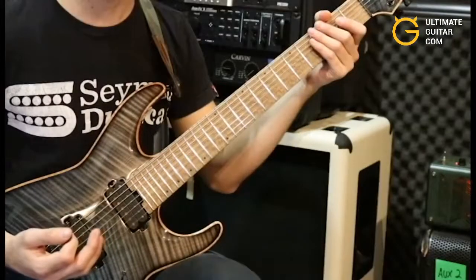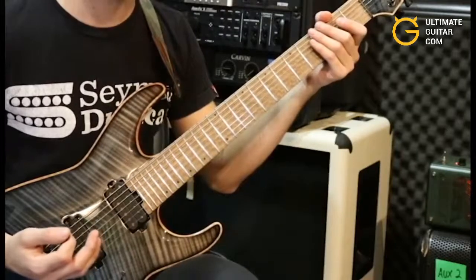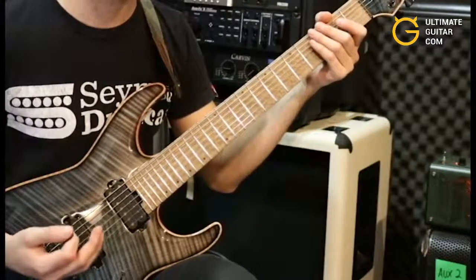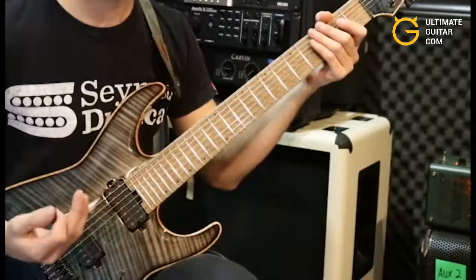This riff incorporates a few different techniques. We'll be using some palm muting, quite a bit of string skipping, a couple harmonics, and also switching between outside picking strokes and inside picking strokes. Here's section one of the riff.